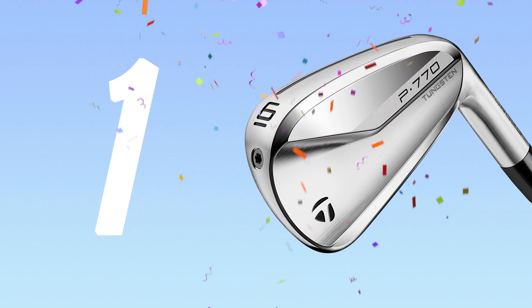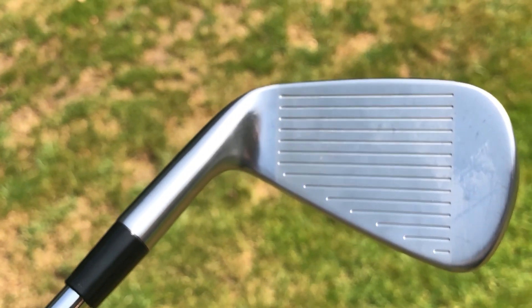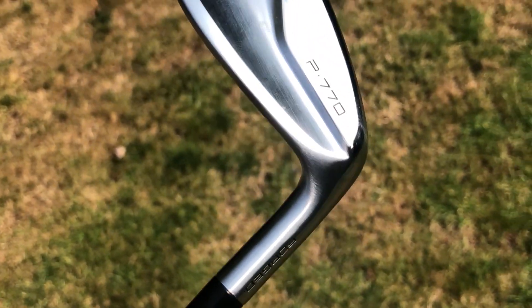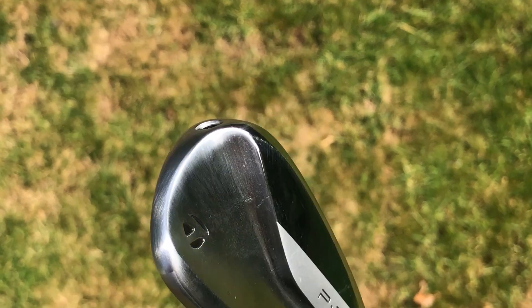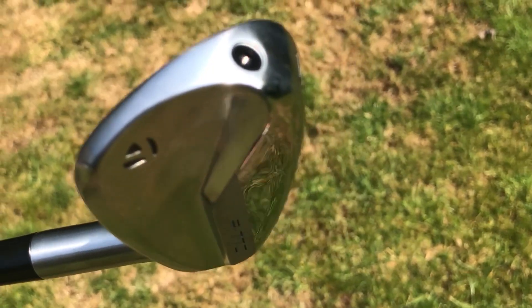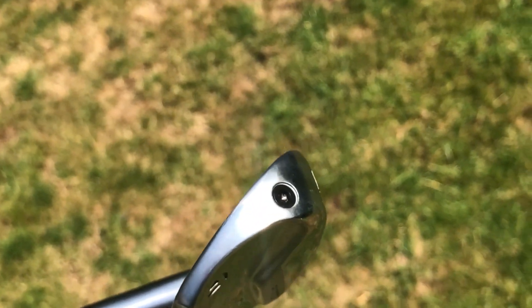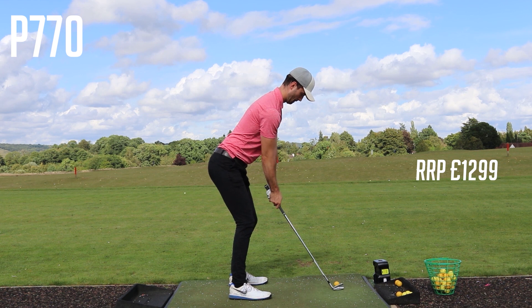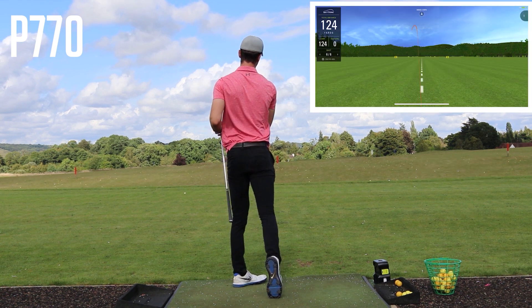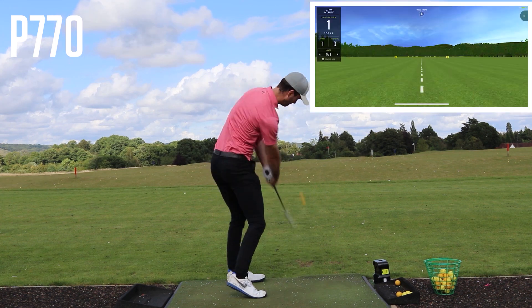At number one is the TaylorMade P770 irons, the sister club to the P790 released in 2019. I would have ranked the P790 number one as they are my favorite iron set, but the P770s are a close second. They are a little less forgiving than the P790s but they look so nice. The head is a bit more compact but they still offer some forgiveness compared to the P7MCs or any MB iron. The price is the same as the whole P7 range as an RRP — a little on the steep side but the durability justifies it. I hit these the furthest, with the seven iron consistently going 200 yards, though the lofts are cranked up a little, which is something to consider.